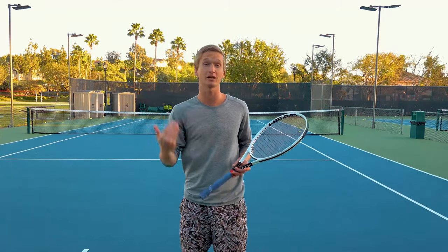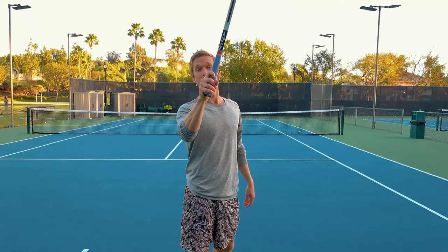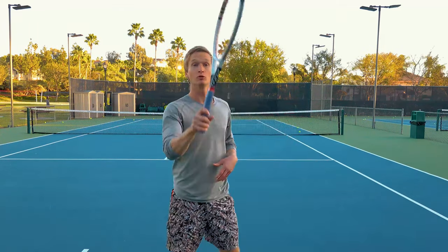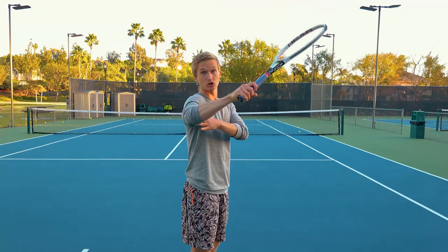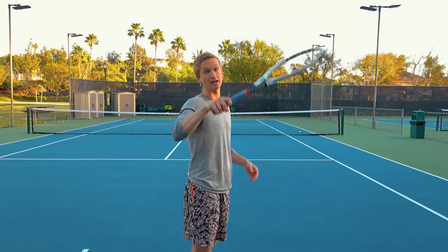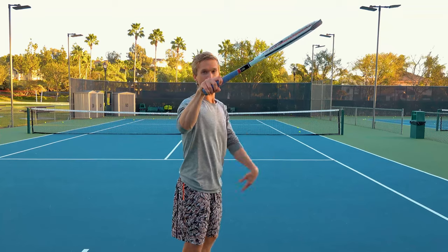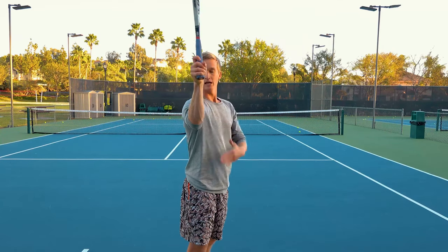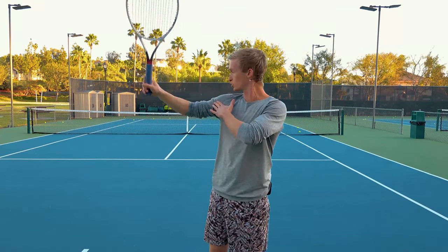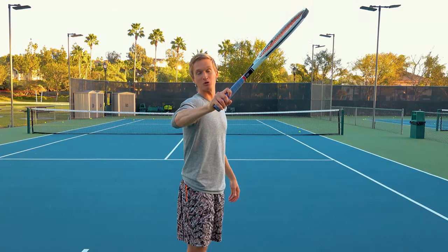Virtually every top player keeps their wrist in a neutral position. The other common pitfall is not internally rotating your shoulder, but actually flexing your wrist to get the racket on this side of the body. It's super critical that instead of flexing your wrist to get your racket forward, you keep your wrist neutral and rotate from the whole shoulder joint as one piece to get that racket internally rotated.